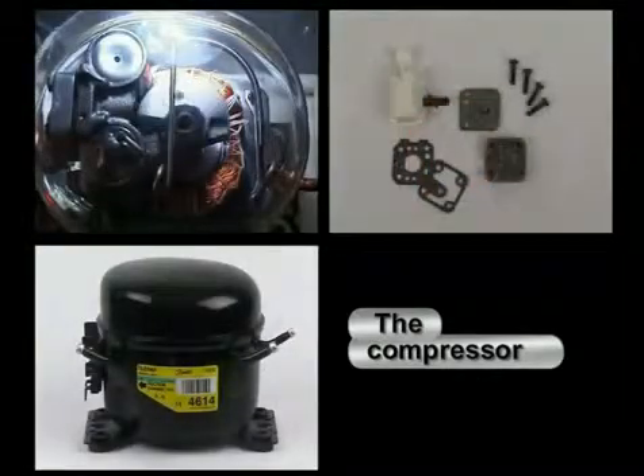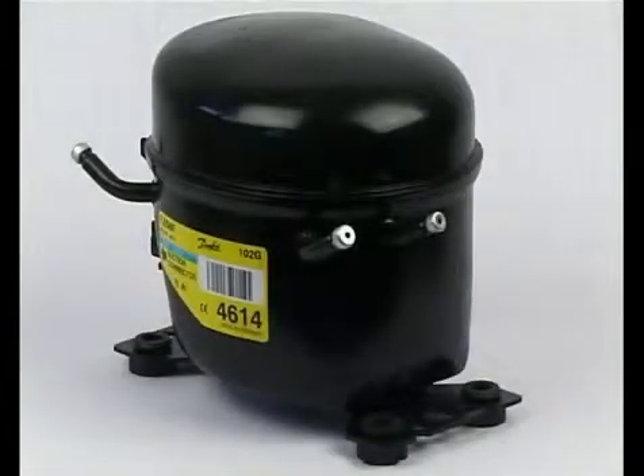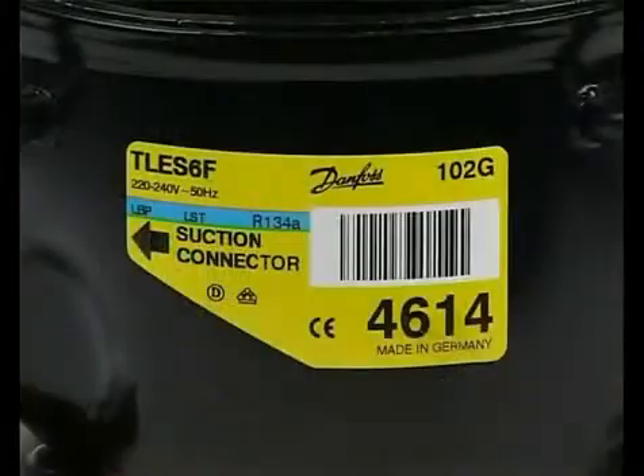The compressor: its components and their function. The label contains all important information for the customer as well as for dispatch. It concerns data such as the type name, the refrigerant, the mains voltage and frequency.